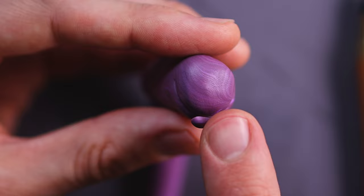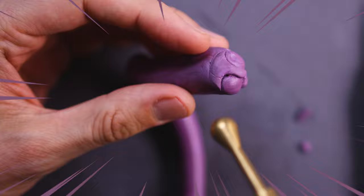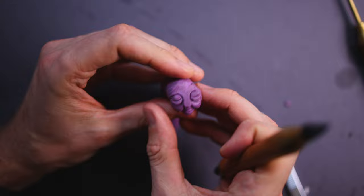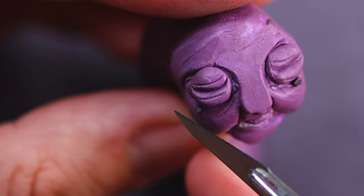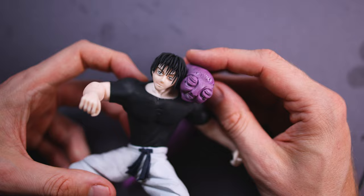There is one fun fact about this cursed spirit — it can store all the weapons, like a purse for Toji. And I think it is just hilarious to have something like this around your neck, where you just need your keys, a bottle of water, or an Inverted Spear of Heaven — and you just grab your purse hanging around your neck, grabbing into its mouth, pulling it out.